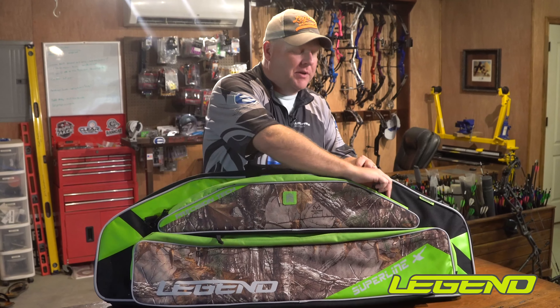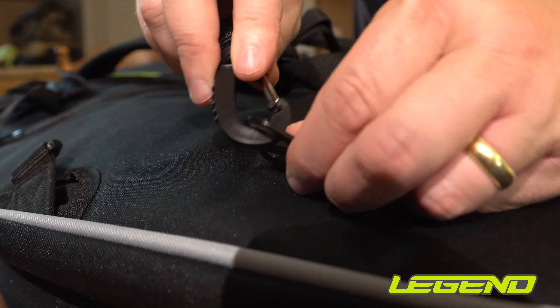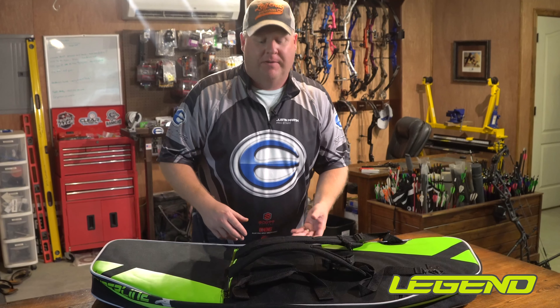But one thing that's really cool about the Superline is the backpack straps. These straps come in super handy when you're needing to carry it a long way from the truck, whether it's on a hunt or to a tournament. This is the case for you because it's so adjustable and diverse and helps you out with so many different things.